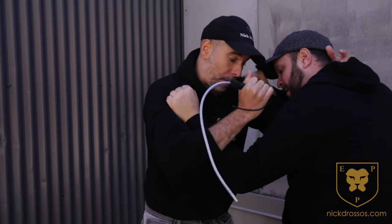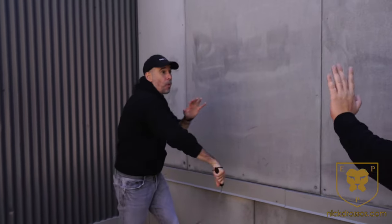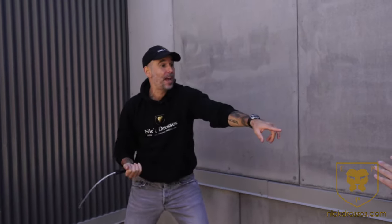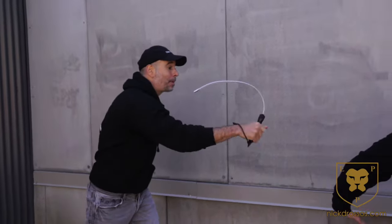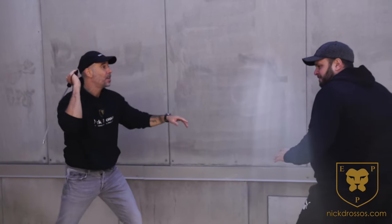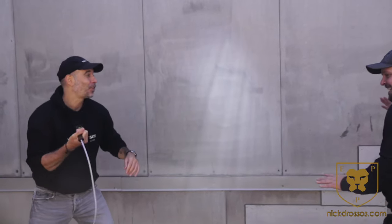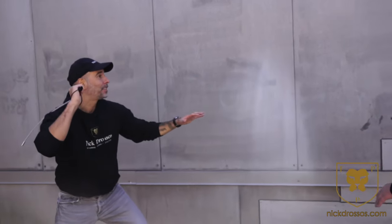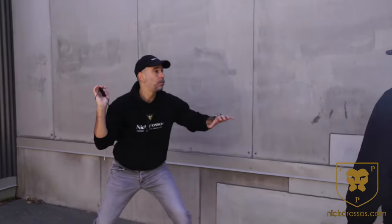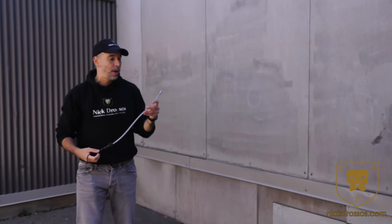The whip becomes kind of useless in close range, but if I strike here and he moved back, this is when the whip starts to come in. And if his hand is there, I'm going to strike into the hand — going to the closest weapon, closest target, strike here, strike there. Costa, if I'm here keeping it here and I'm moving back — I actually like this tactical whip.